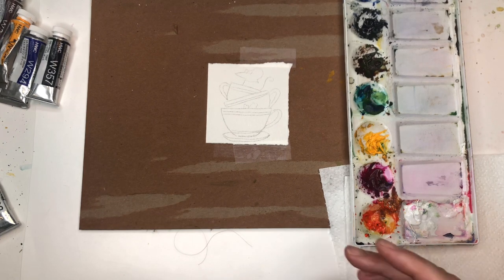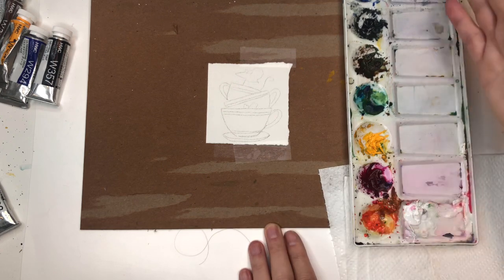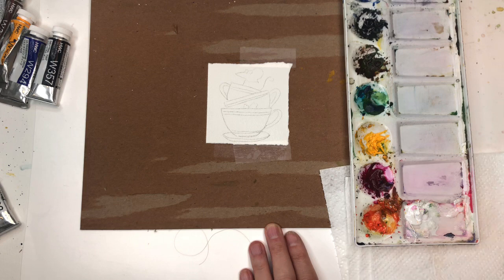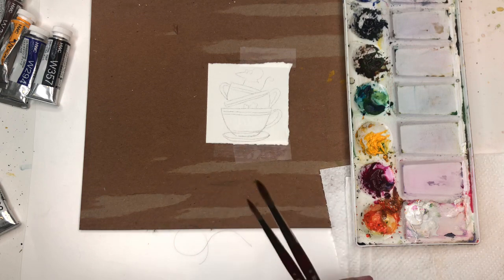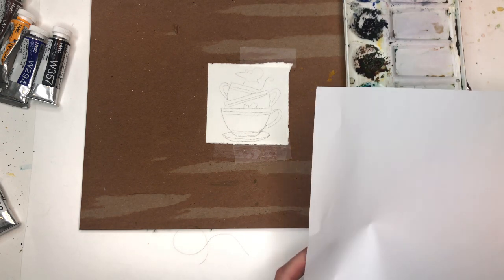I'm going to go over supplies. I have a three-inch square of 100% cotton cold pressed paper by Arches. My palette — I go over the paints as I use them and I have them in the description box. Paper towel and brushes — I'll be using Princeton number four and six long round Velvet Touch series, because it's a small little drawing. And water jars.